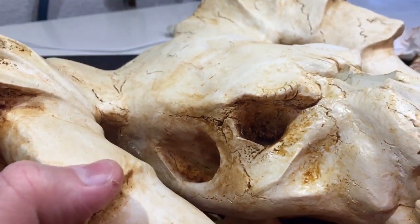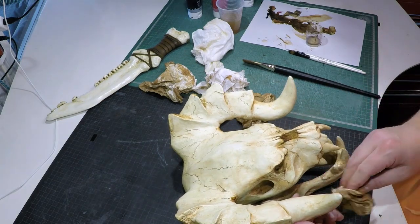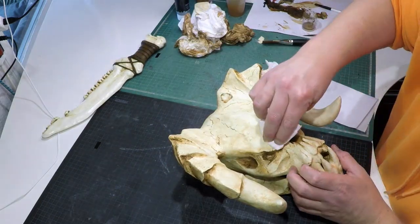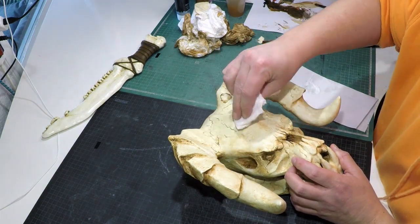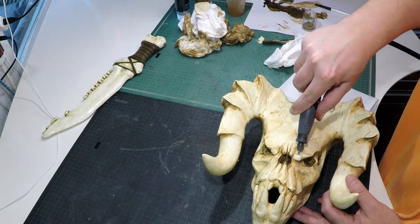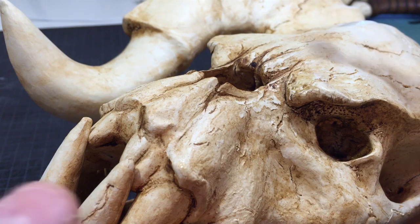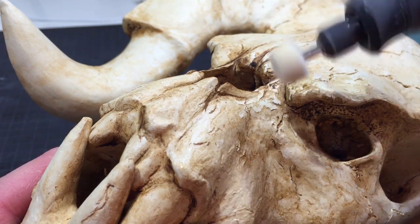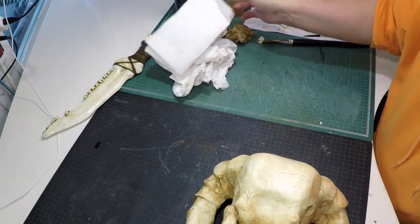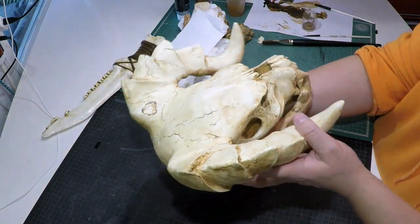By the time I was done painting, I had gone a bit too dark, so I decided to go back and try the car polish again. I wanted the bone to be shiny in some places and dark and dull in others, so I applied polish in different areas and buffed it up with a rotary tool. And that was the last detail — the model was finally done.